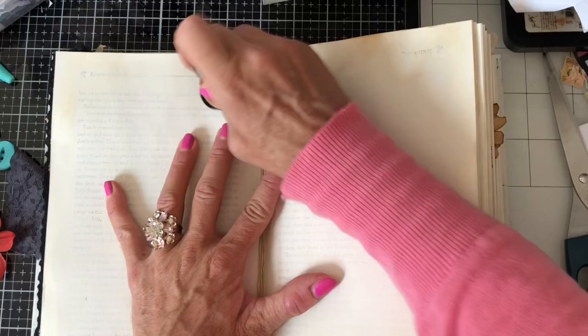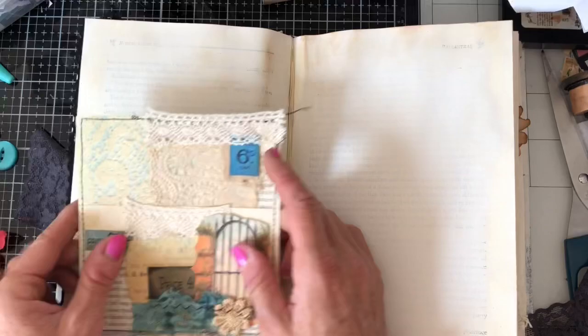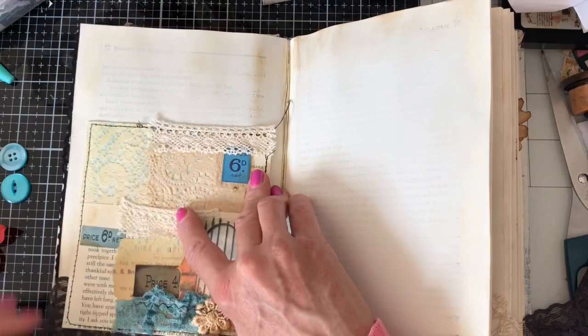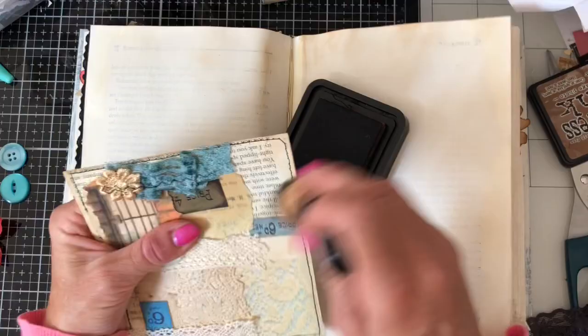I don't want it looking really plain but then I don't want it where it's just not going to be workable as a book. So again just inking around these pages. This pocket here — I'm thinking here, and I also cut a little piece of lace off to dangle out just behind it, which I think looks really nice. So I might just quickly ink that pocket up a bit. I can't tell you how much I love that cluster — I love the look of that gate with the blue and that flower, it just looks so pretty.